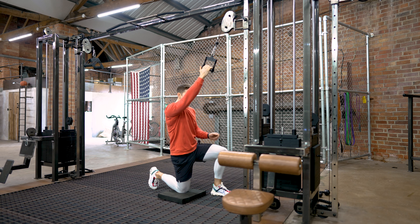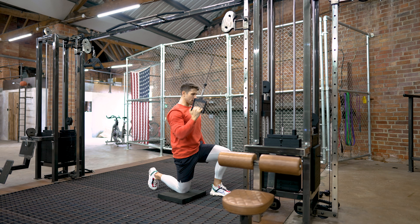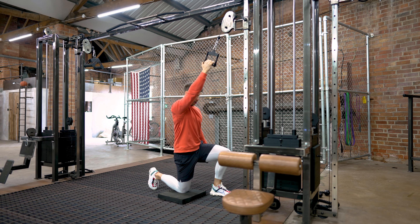Get into a half kneeling position with your back knee on a pad. Keep your core engaged, ribs down and pelvis up. Using a single cable handle attachment, imagine driving your elbow down towards your pocket, squeezing your lat as hard as you can to follow.